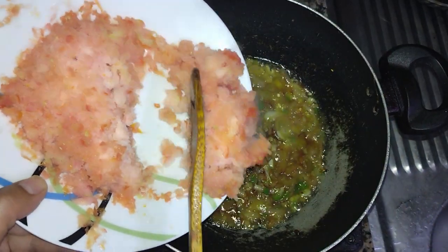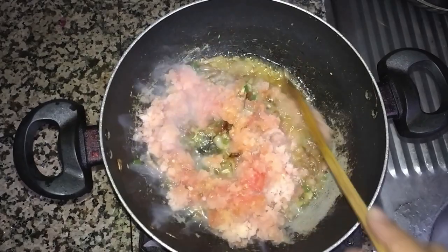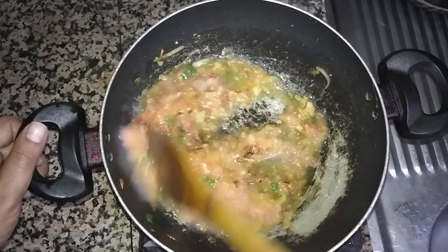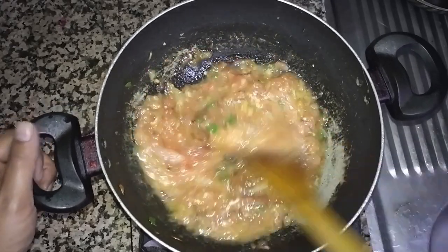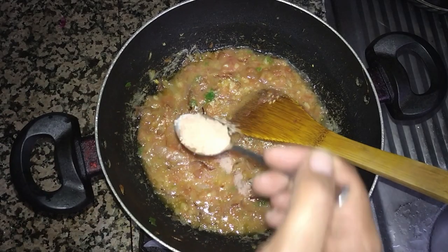Now I am going to add tomato — frozen grated tomato. Two benefits for this: one, tomato in your fridge will never be spoiled, you can put it in the freezer and use it anytime. Number two, it will melt like a sauce, a very good sauce inside the dishes.